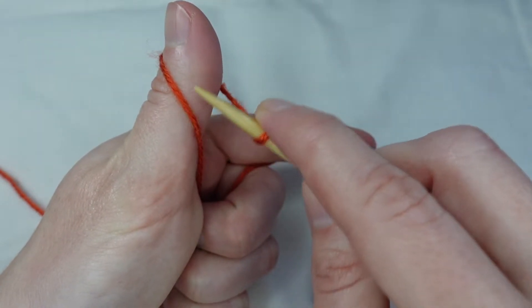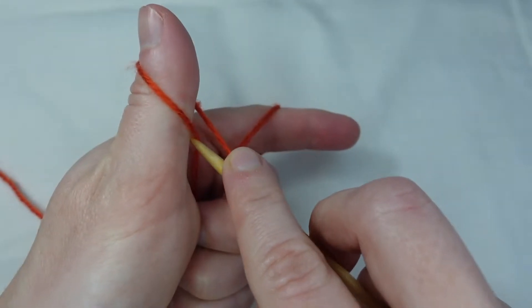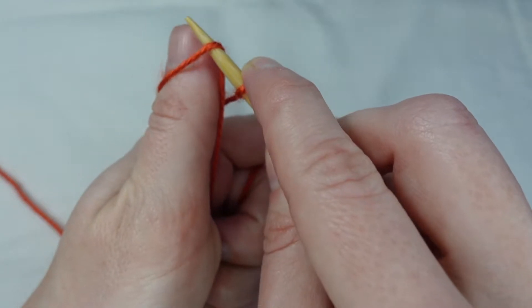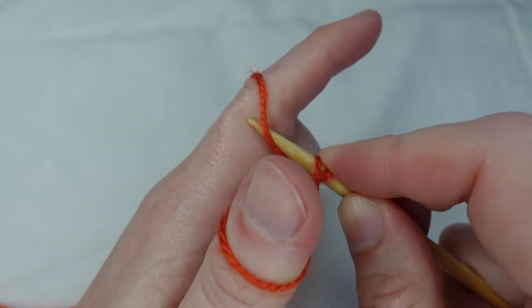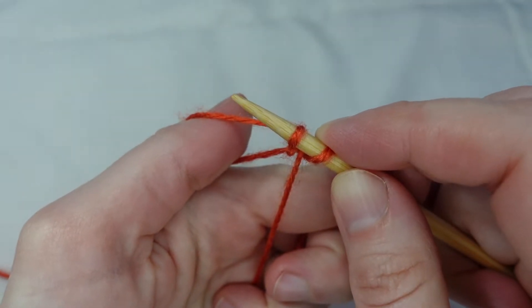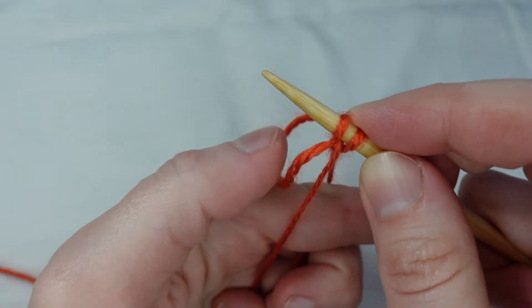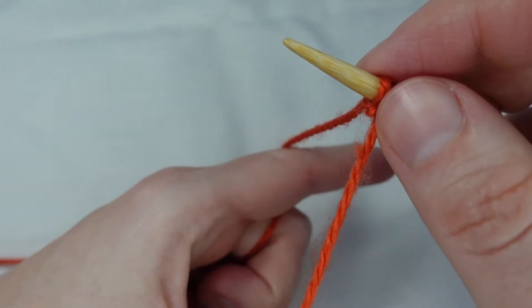We take our needle and we come to the loop over our thumb. We come underneath and pick up that loop. We then pick up the loop over our forefinger and pull that through the loop on our thumb. We pull that snug and our first long tail cast on stitch is done.